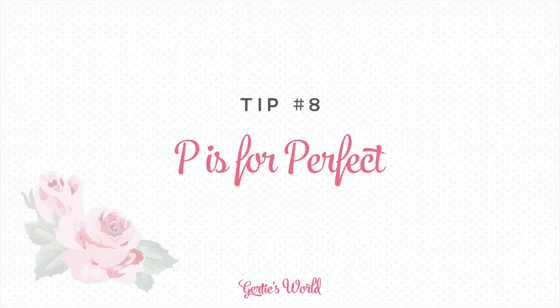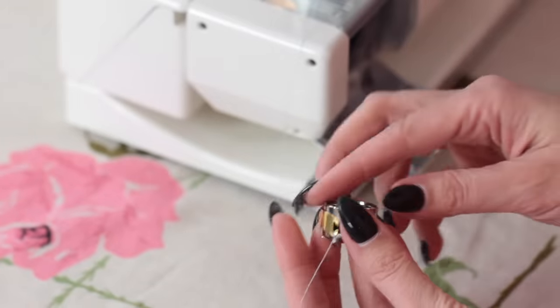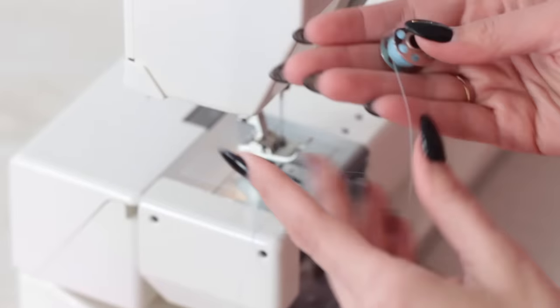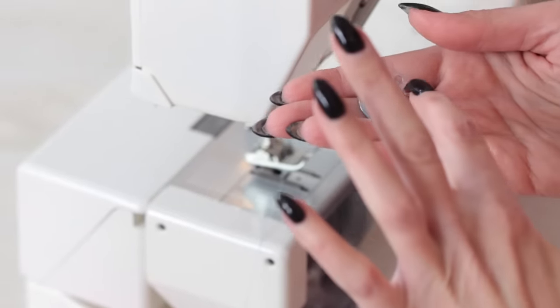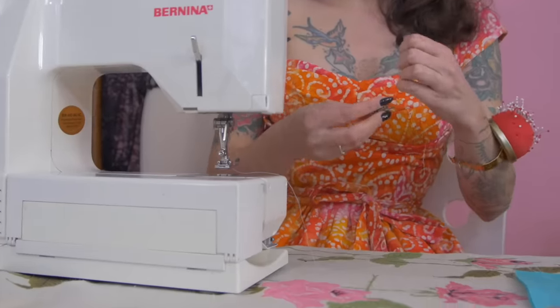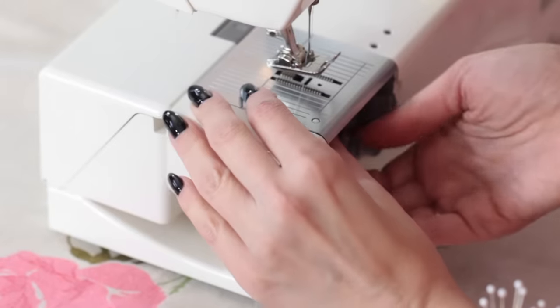My next tip has to do with your bobbin. This is a front-loading bobbin, not a drop-in bobbin — this machine is very old-fashioned. A lot of times people forget which way to put the bobbin in. The way that I think of it every time — this is actually the way I learned to teach people — is that you want it to look like a P for perfect. The thread should go off to the left of the bobbin and it should look like the tail of a P. So if you forget, remember: you want to do your bobbin P for perfectly. Load that in again.